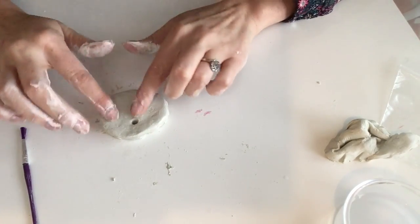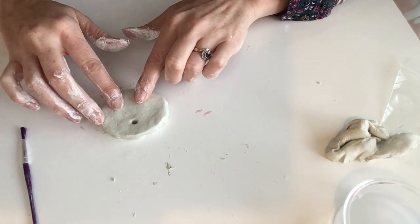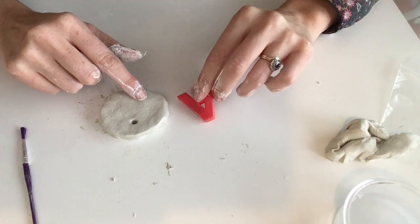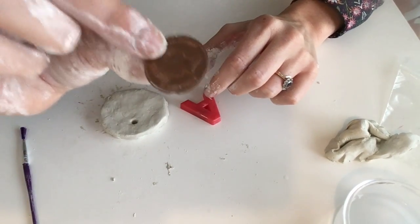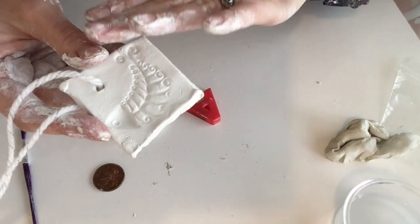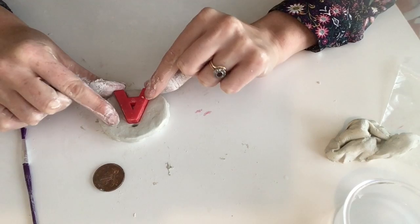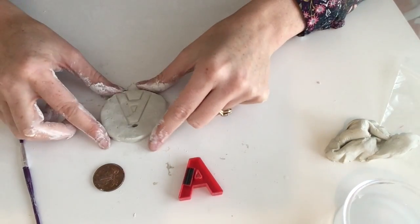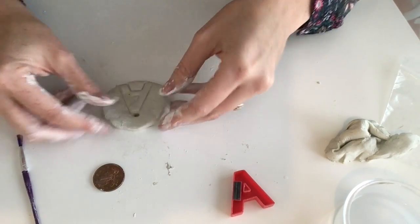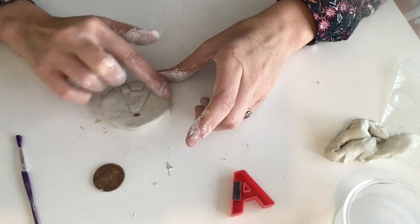The next thing to think about is what you want to put onto your necklace. Have a little look around the house and see if there is anything you would like to press onto the front of it. You could use something like a fridge magnet — I'm going to press mine into the surface for the shape of an A. You could use a coin, or if your parent has a brooch or something interesting, like this fish brooch I've pressed into the surface. I'm pushing my fridge magnet down into the surface and I've been left with the imprint of the letter A. I'm going to leave that to dry for a day or two, then paint it — I might paint the A one colour and the outside a completely different colour.